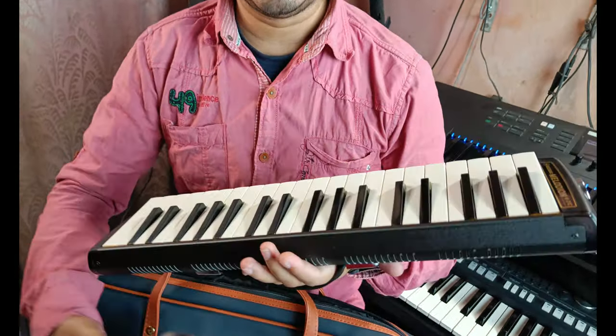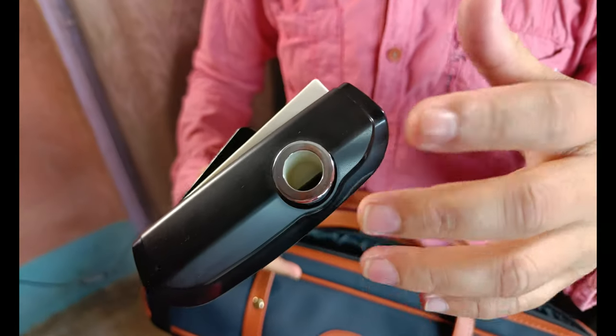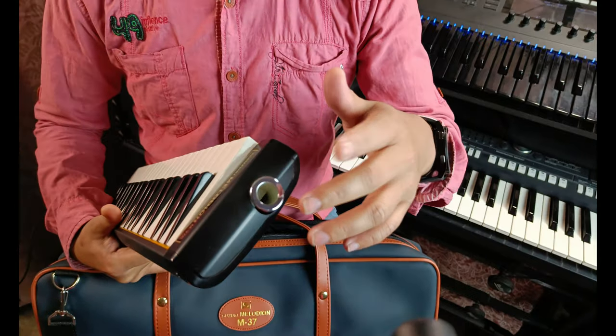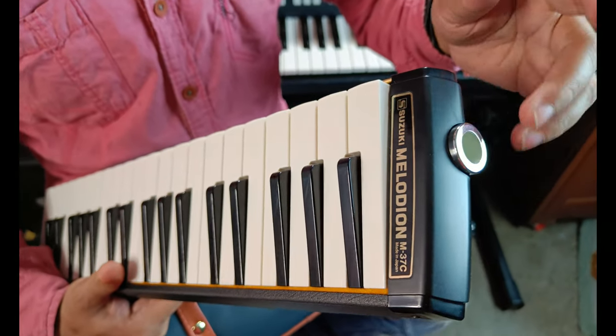It is a very nice piece of instrument. Let me show you the left portion here. You can see a hole — this is where you put your mouthpiece. I'll show you later on, just to blow the instrument.